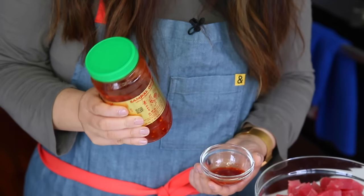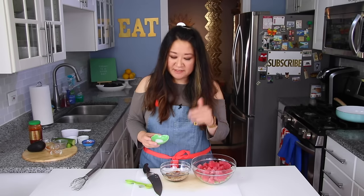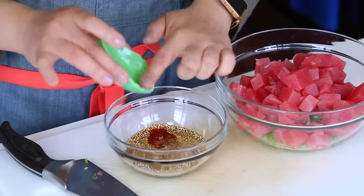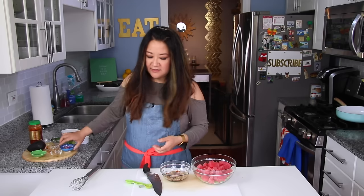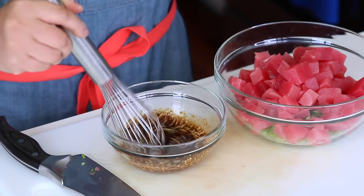If you don't have sambal, gochujang works too if you're Korean, or just use crushed red pepper flakes for heat. Although there's already soy sauce, I'm also adding a quarter teaspoon of kosher salt — soy sauce can be one-note and overpowering, so the kosher salt rounds it out. Lastly, the surprise ingredient: a half packed tablespoon of light brown sugar. That little bit of sweetness balances the saltiness, the vinegar, and the lemon, rounding out all the flavors.